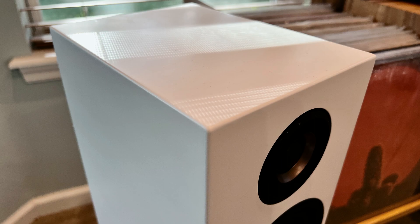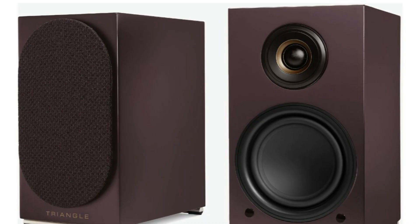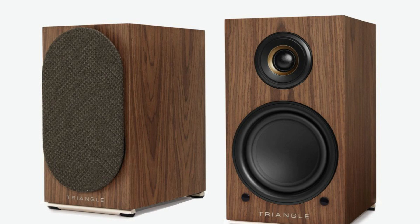They're available in frosted white like these, black, gray, eggplant, blue, and a maple wood grain finish. These are definitely nice little compact speakers and they definitely feel solid and well made.